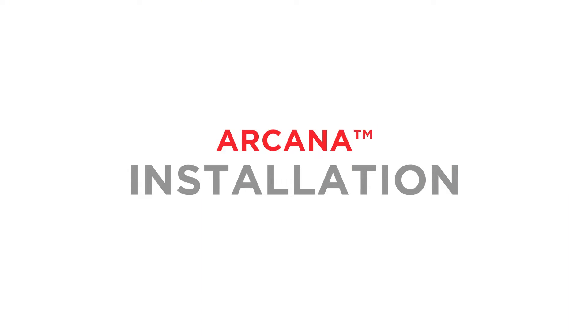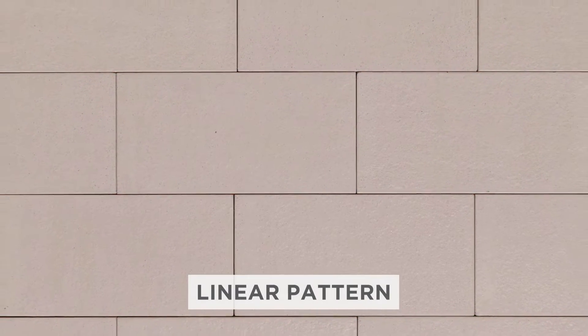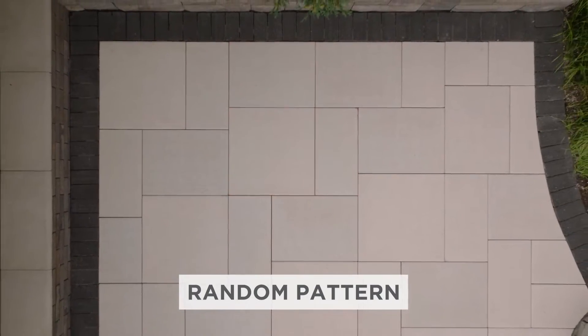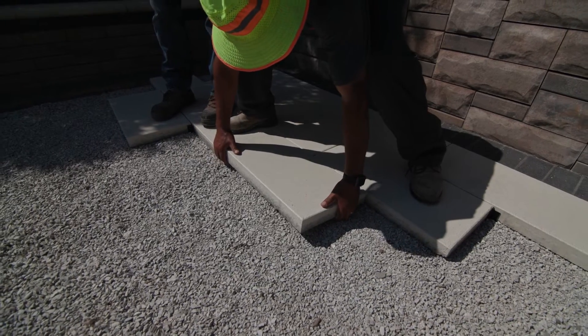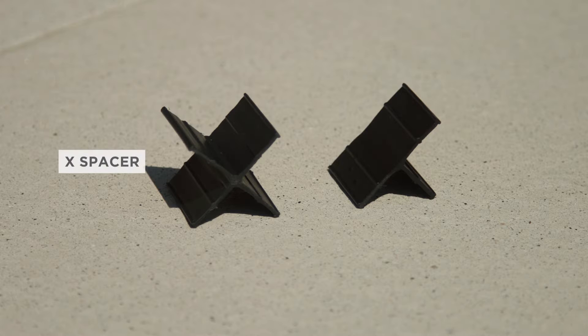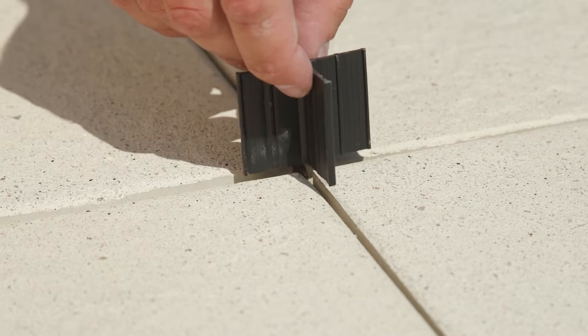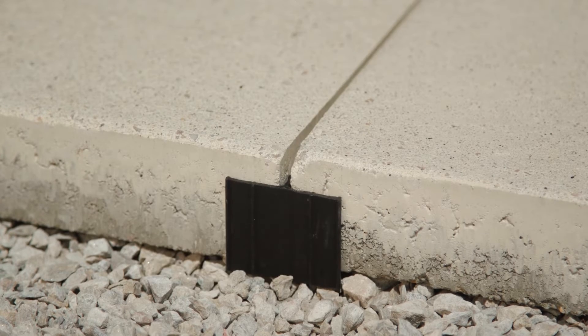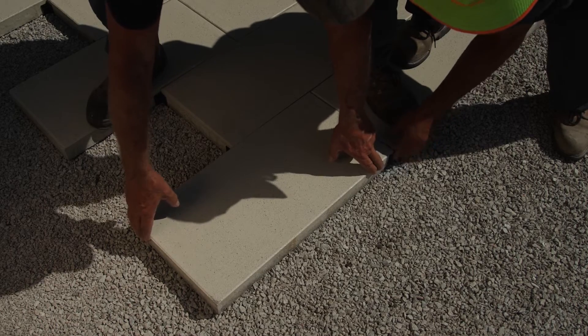Arcana is sold in various sizes that can be installed independently for a contemporary linear appearance, or in conjunction with one another using one of the available random patterns. When installing Arcana on grade, the available X or T spacers should be used to create a joint space between pieces and prevent edge damage from unit-to-unit contact. Spacers should be left in place and covered by joining material.